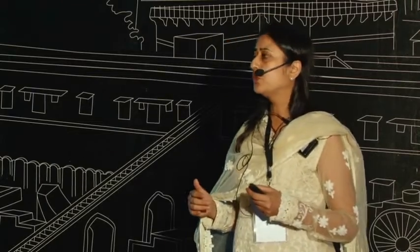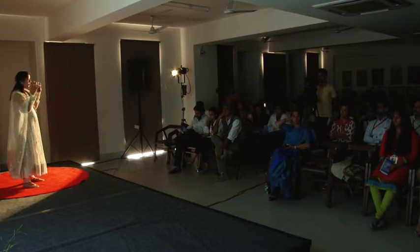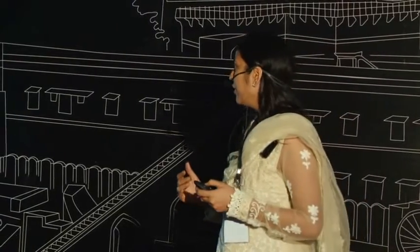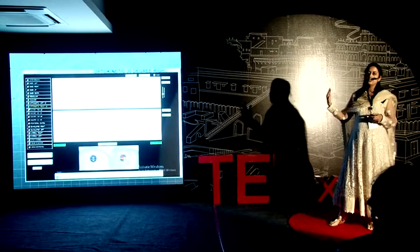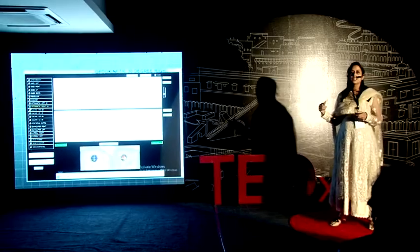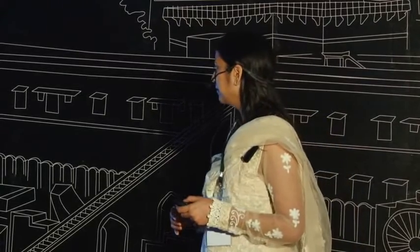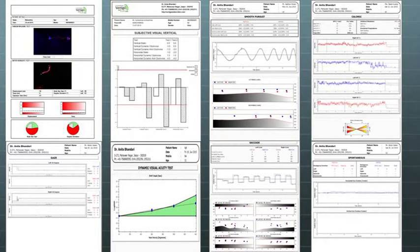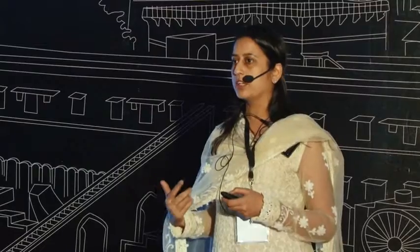Another sophisticated piece of equipment we have developed is called the video nystagmography. We use a 3D-printed goggle with infrared high-speed cameras on the side to track eye movements. Various ocular tests are performed in which the eyes are tracked, a graph is generated, and the pathway through the whole balance system is analyzed up to the brain to find out where the problem lies. This is a snapshot of the different kinds of reports from the different tests we do to assess each part of the balance system.